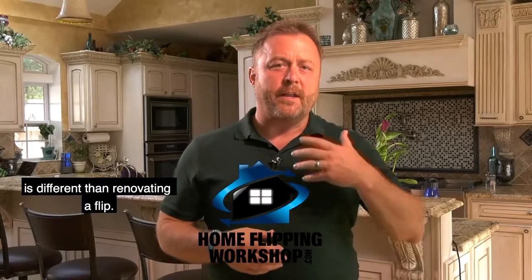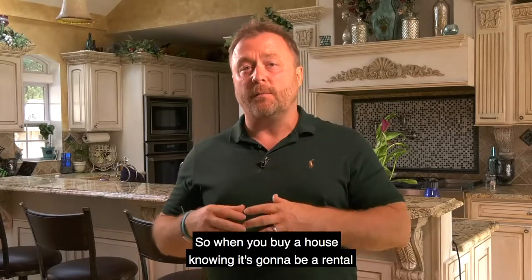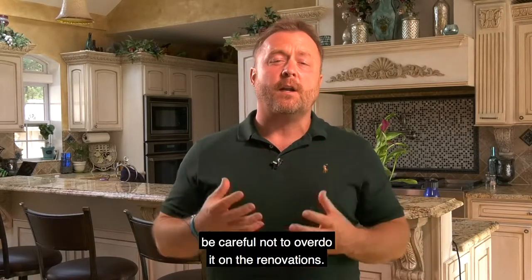Renovating a rental is different than renovating a flip. Knowing what to do and what not to do can really make or break your cash flow. When you buy a house knowing it's going to be a rental, be careful not to overdo it on the renovations.